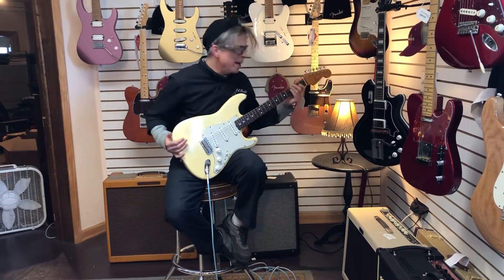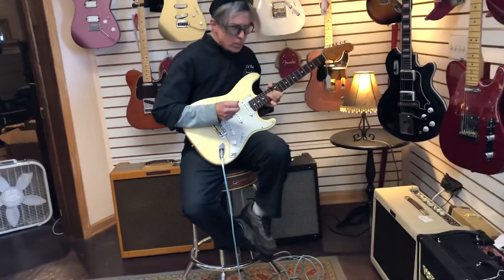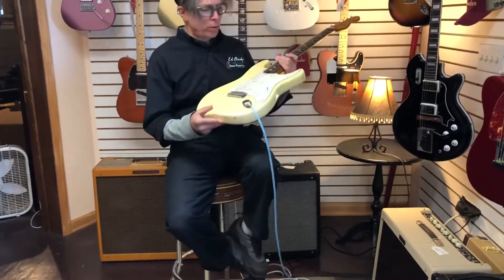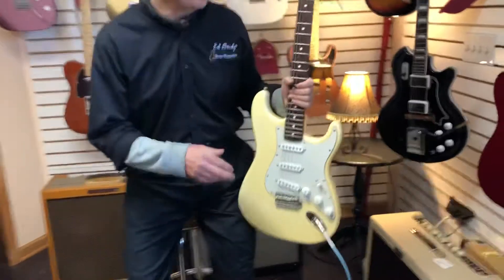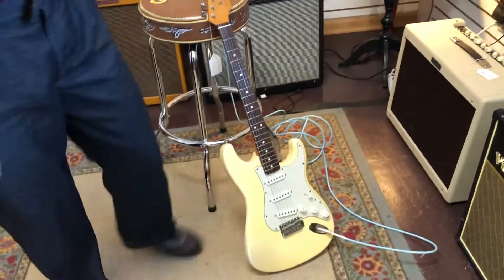Hey Jim, why is this guitar $2,300? Well, actually it is an American-made vintage 62 reissue from the mid to late 80s. These guys were actually the precursor to the Custom Shop guitars. Yeah, it's a good player.